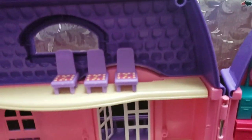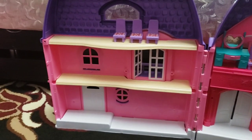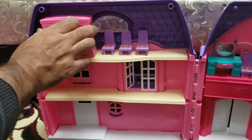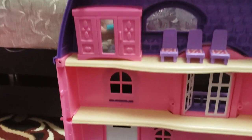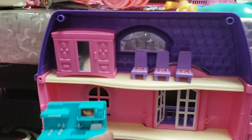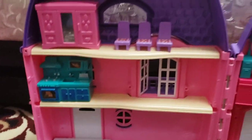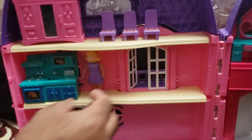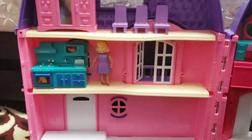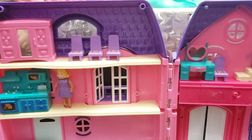And more chairs — three chairs and a closet. It's amazing! On the second story there is a kitchen with the oven and the mommy doll.